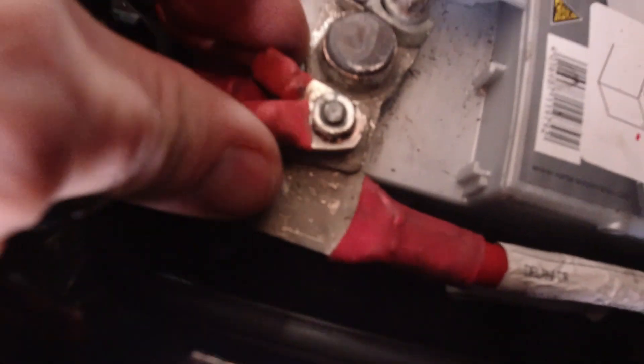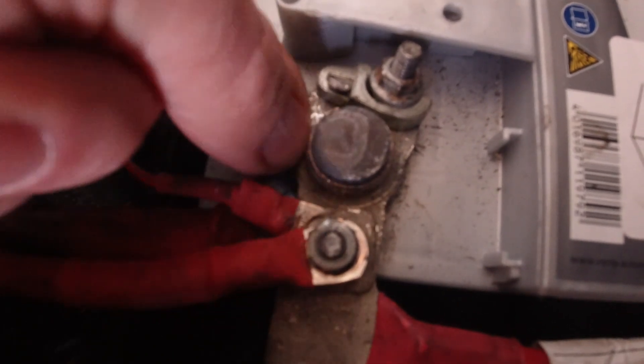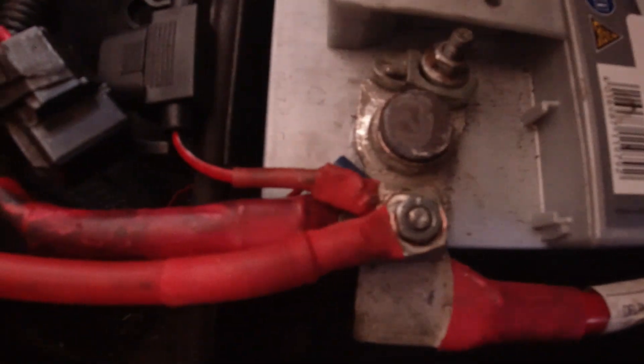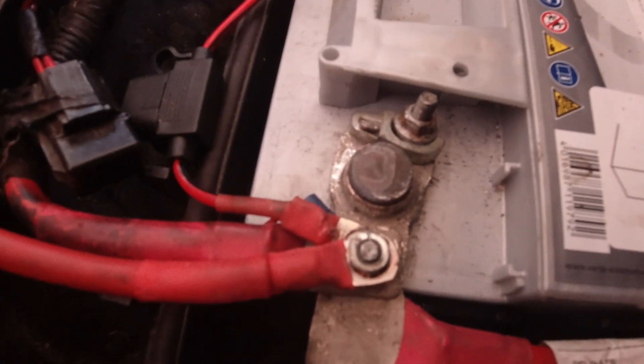Another little job for today — these clamp things that Ford use are terrible, look at that. As you can imagine that's causing starting issues. So I'm gonna undo that and try and reseat it lower down, tighten that up, and I'm gonna try and chuck a jubilee clip on and tighten that up as well. Hopefully that'll sort that little problem out.